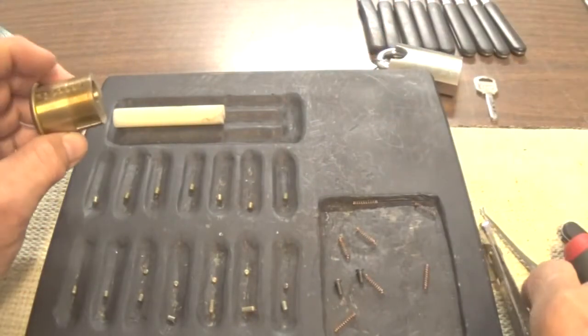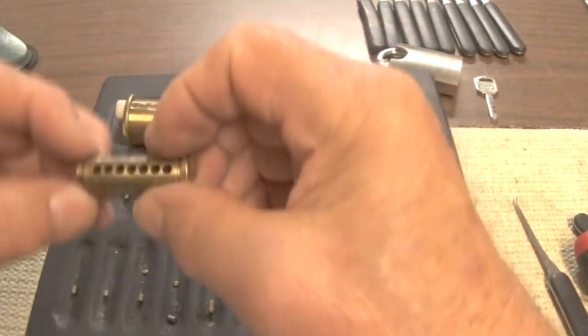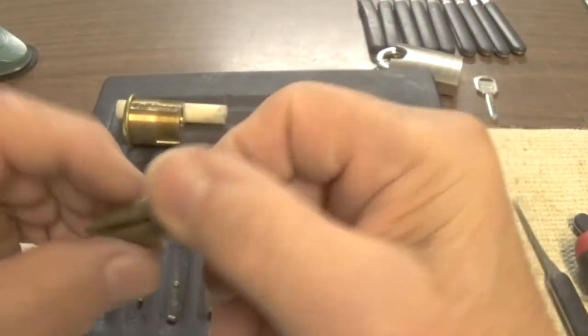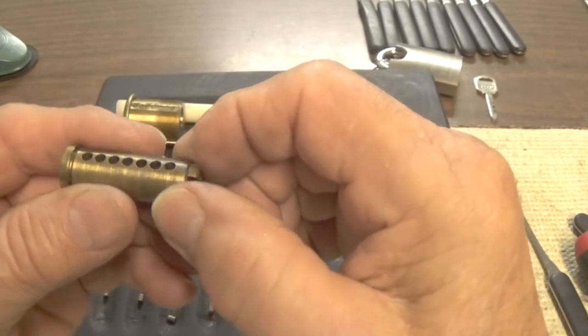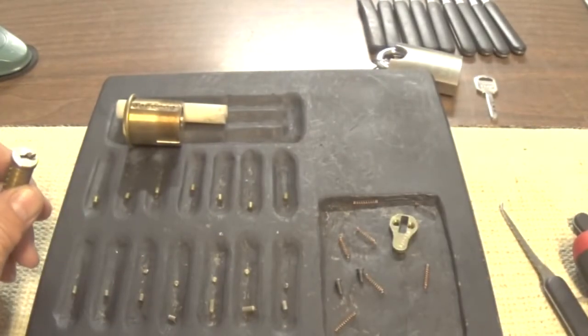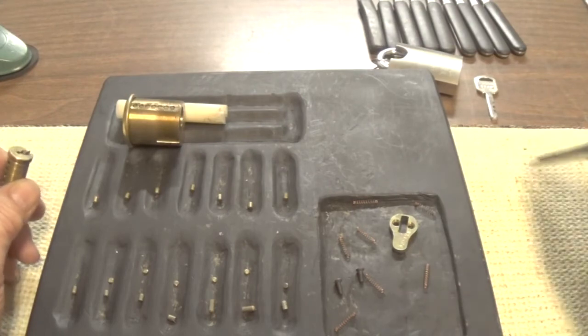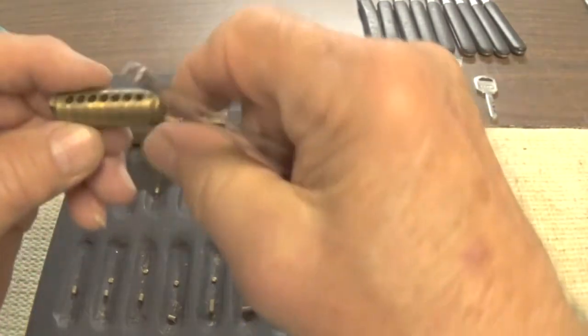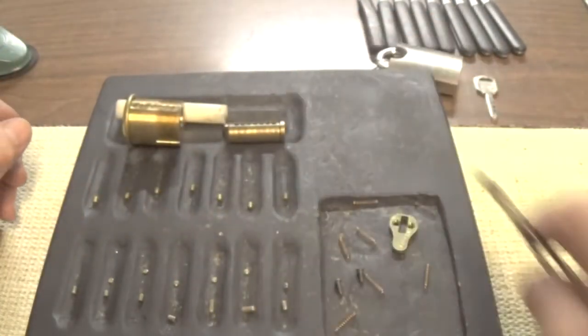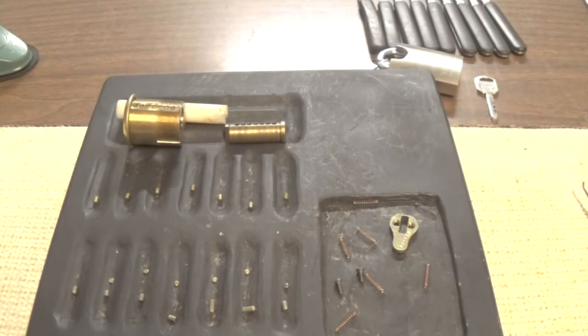Make sure there's nothing else inside. Nothing extra special about the plug — just a regular standard plug for Lockwood. There's another wafer that fell out, so it had five wafers in it that I could see. It may have had six, but probably just five. Anyway, there's that Lockwood seven pinner — SPP'd and gutted. Nothing extra special about it.